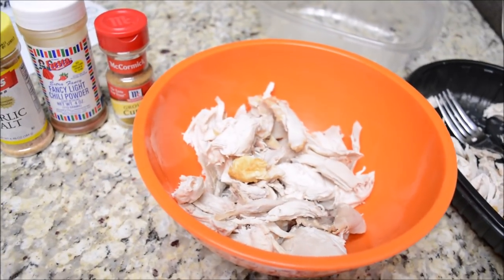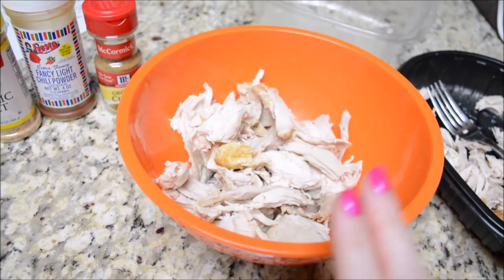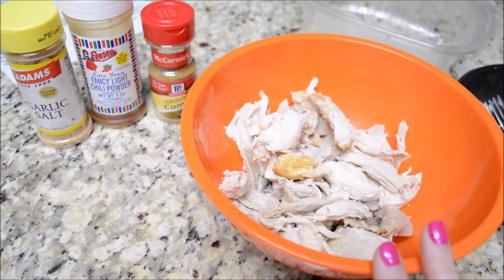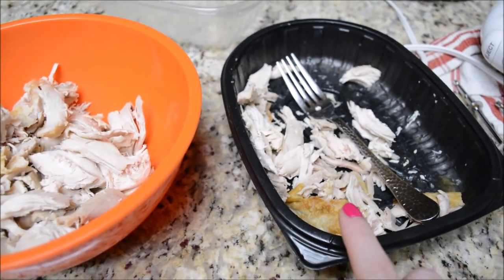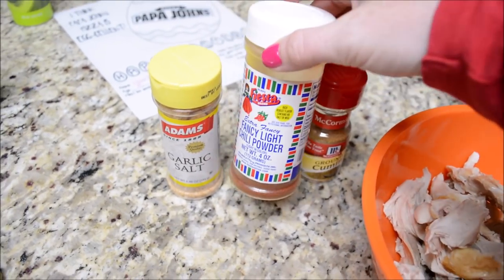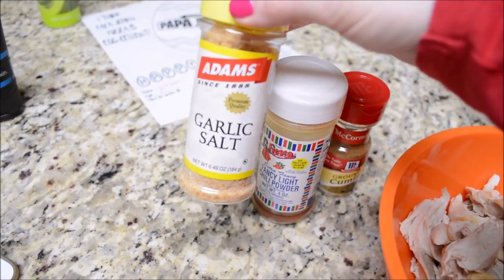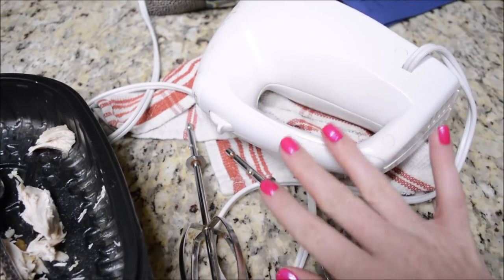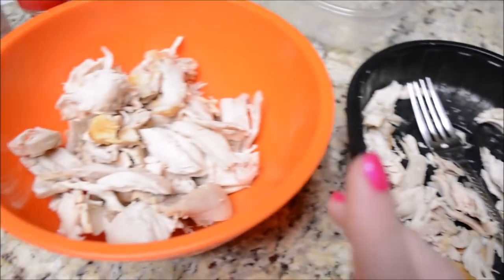Okay guys, good morning. It is Wednesday morning. I am making sour cream enchiladas tonight. I'm pre-making my enchiladas — I'm going to roll them up, put them in my refrigerator, and I'm also going to pre-make my sauce. I've already shredded up my chicken. This is just a rotisserie chicken that I shredded up on Sunday when I bought it at the grocery store. I'm going to put in two tablespoons of chili powder, a teaspoon of garlic salt, and a teaspoon of cumin. Then I'm going to try to use the mixer to shred the chicken — I've seen a couple of YouTube moms use this and they said it works amazing.